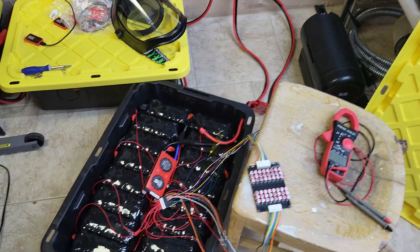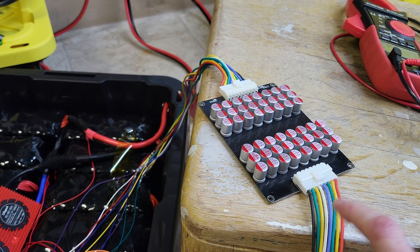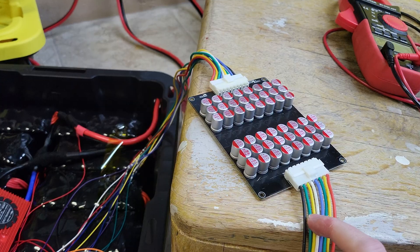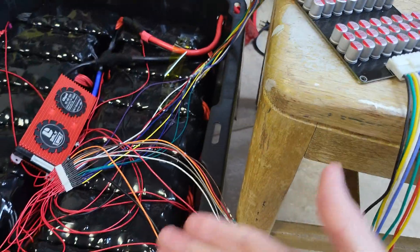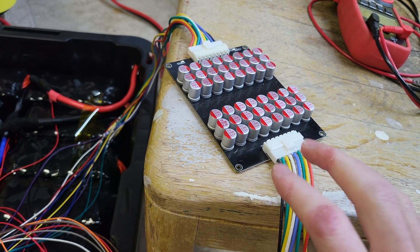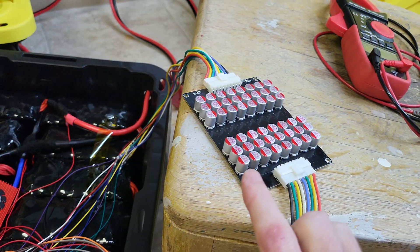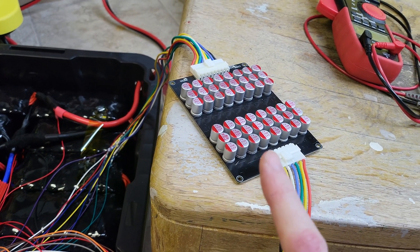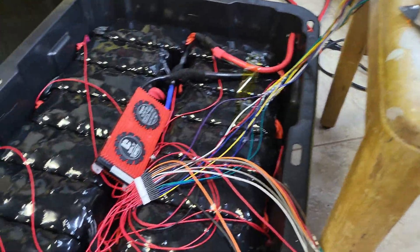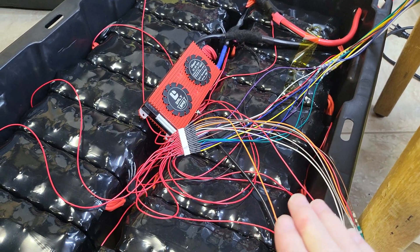Regardless, I got this balancer — this is not the HELOC one, this is the less expensive one from Amazon. I've since ordered the HELOC one, although they look identical, so I don't know if there will be any difference. This pack was charged all the way up to where there's a 0.2 volt difference between the low and the high cell.